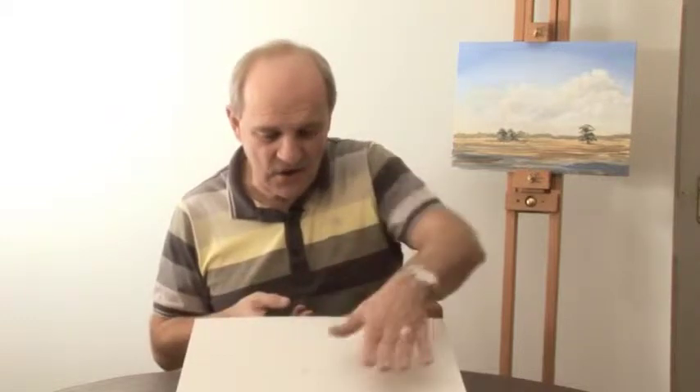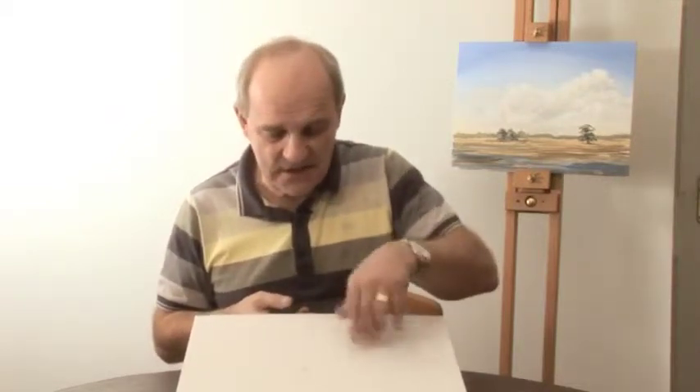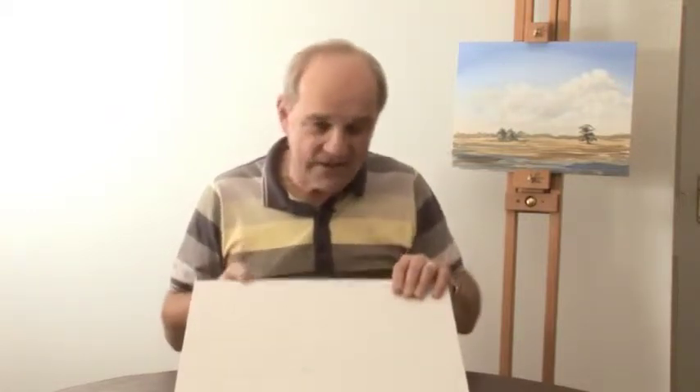It comes pre-primed. Remember we mentioned acrylic gesso being painted over the surface to seal it and give you a nice surface to paint on? Well, these canvas boards and most of the pre-stretched canvases that you buy are already pre-primed with one, two, or sometimes three coats of gesso in the factory, so you don't have to worry about that.